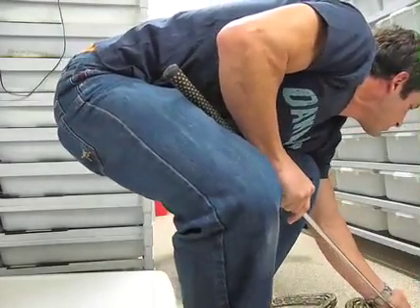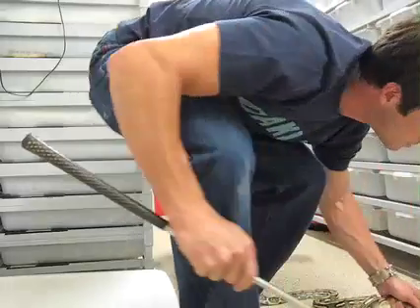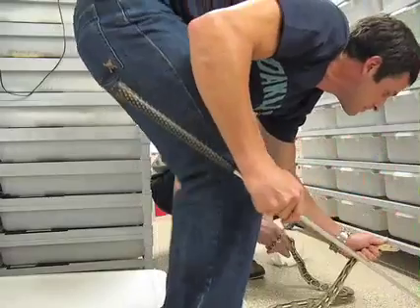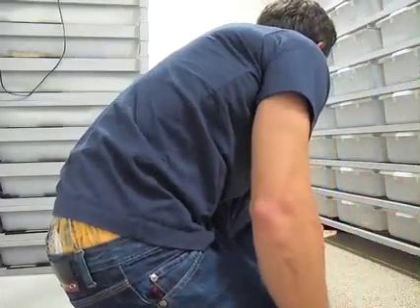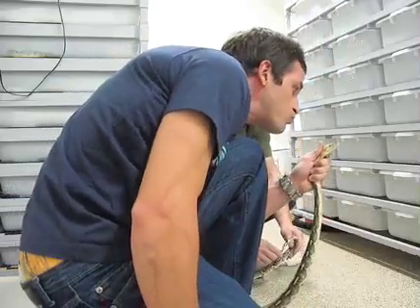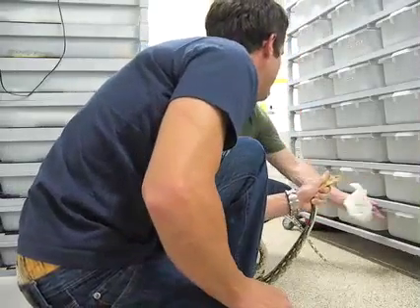Hold on. Just do the finger on each side. Good. This one's gross. That's good.